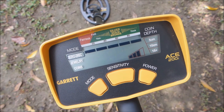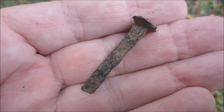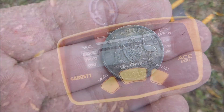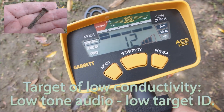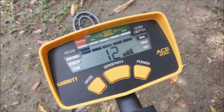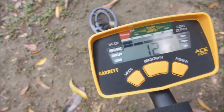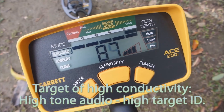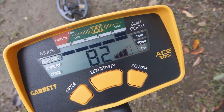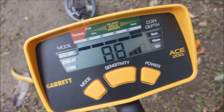Let's now have a look at the unique digital target ID system on the ACE 200i. I'm going to demonstrate this with a flat iron nail representing a low conductive ferrous item, and a high conductive item — an Australian sterling silver shilling. As you can see, it produces a low audio tone, a low target ID and an inconsistent signal. The silver shilling gives a very consistent, high tone audio and a high target ID. You'll find that Australian coins — pre-decimal and decimal — all have their own unique target ID, which you'll quickly learn in the field.